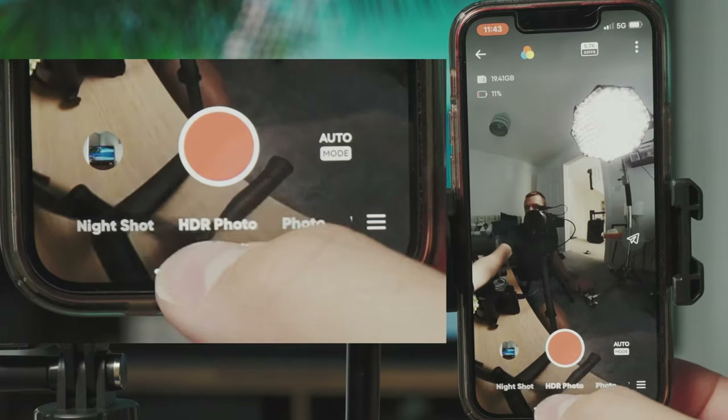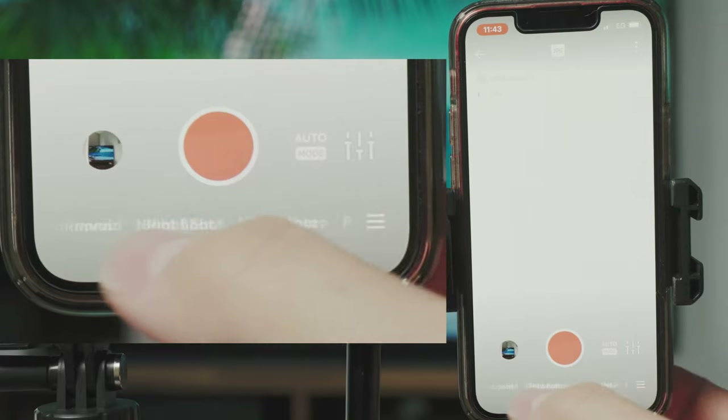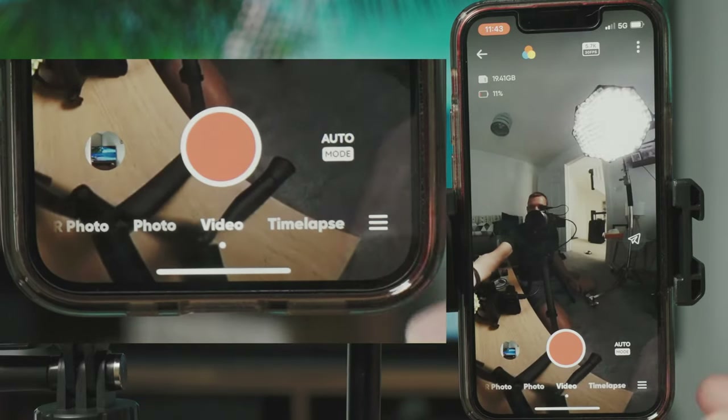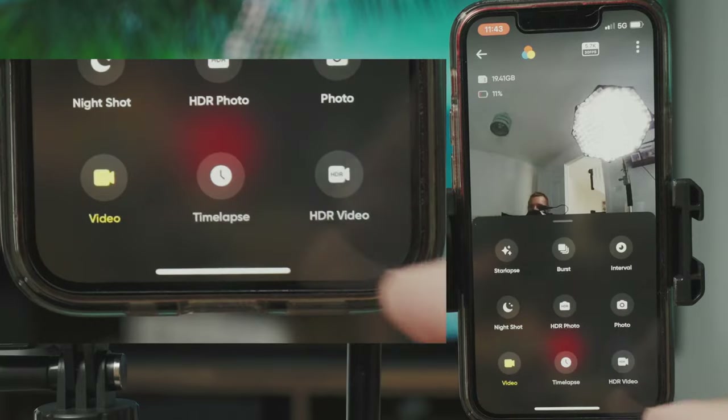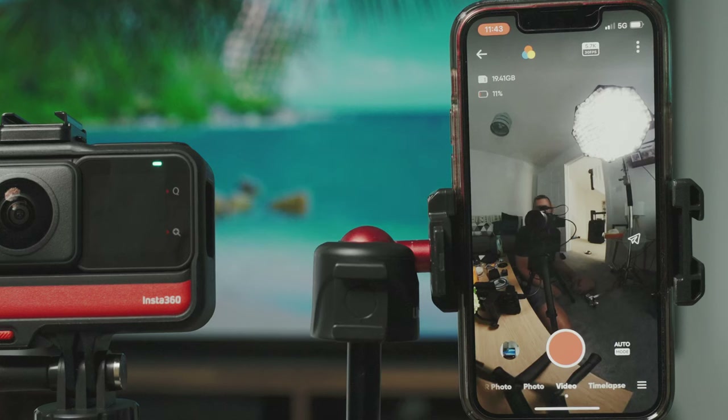At the bottom of the app you can swipe through all the different modes, which is probably easier than doing it on the camera. Or click the three lines to see all modes at a glance. The app is an easier way to use the camera overall, though it doesn't unlock many additional features — you can pretty much do everything within the camera itself. One key thing you can't do on the camera is preview burst photos and HDR images; those must be viewed after importing to your phone.